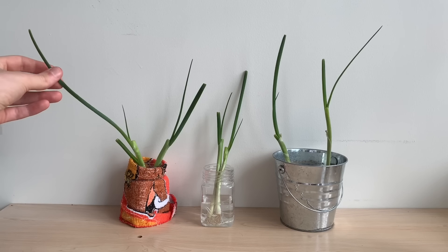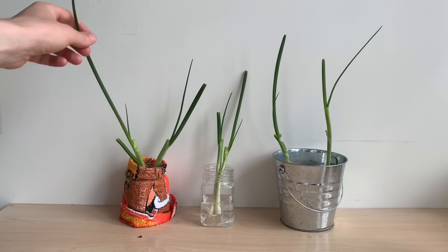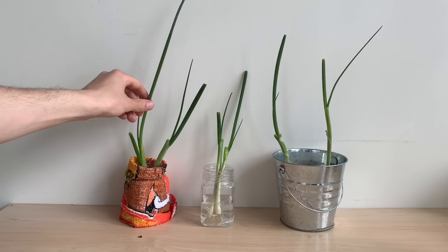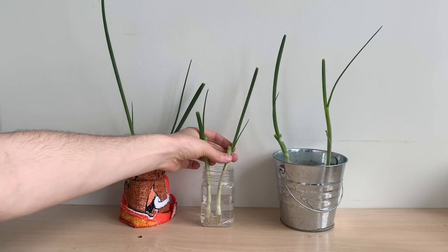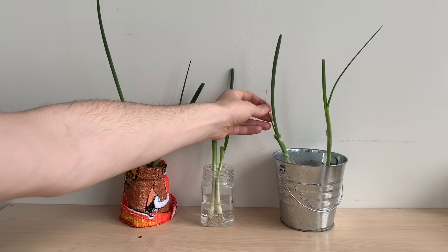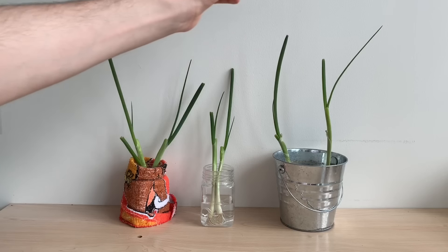The hydroponic nutrient solution on the left has produced probably the best results, as that plant is pretty big at this point. Our middle method of just tap water has grown the least of these three setups. Although these onions will grow with just water, the leaves and the plants will thin out and have less taste as we continue to regrow them. The plants need a way to absorb and intake nutrients, whether that's through a hydroponic nutrient solution or soil.